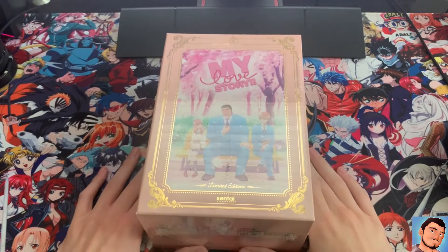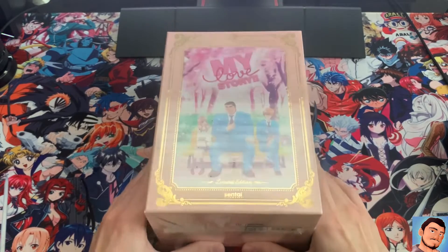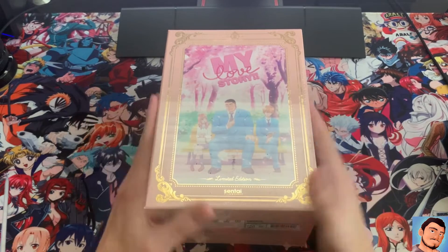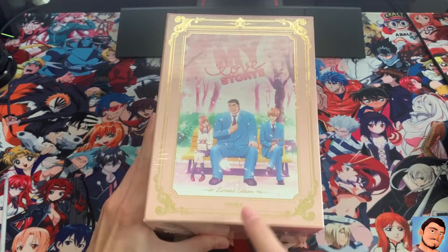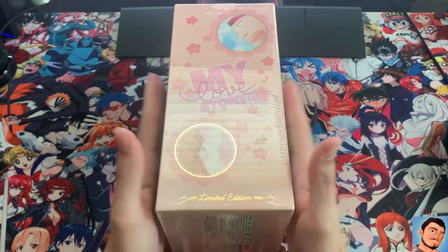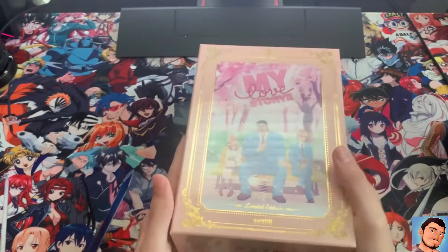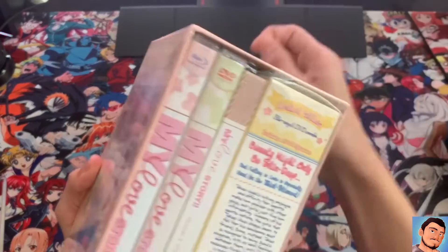What's up guys, welcome back to another unboxing video. Today we're gonna be taking a look at My Love Story limited edition. This is such a good series — good read too, if you guys haven't yet go watch it, it's pretty good. This is the limited edition, as you can see, clearly published by Sentai Filmworks. This is probably one of the biggest ones I've ever unboxed, so let's crack it open.